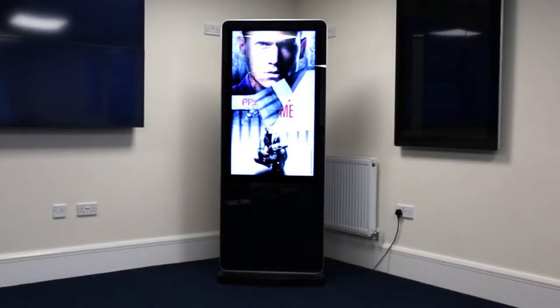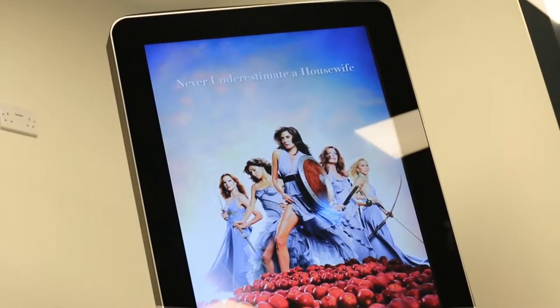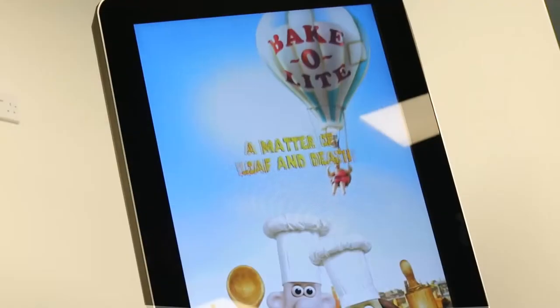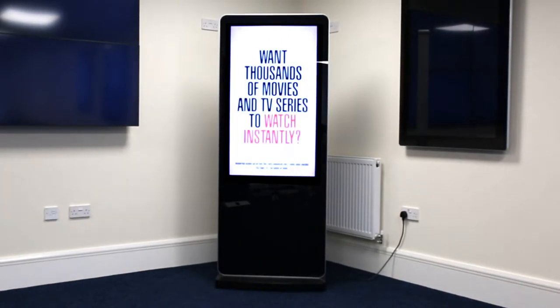Hello and welcome. Here is our freestanding Android digital poster. Built for commercial use, toughened glass front, steel enclosure and aluminium surround not only protect the internal components but also give them vibrant tablet-like aesthetics. These screens come in two sizes, 50 inch and 55.